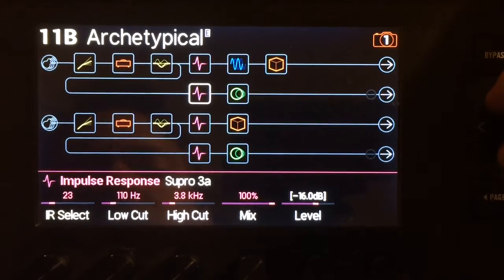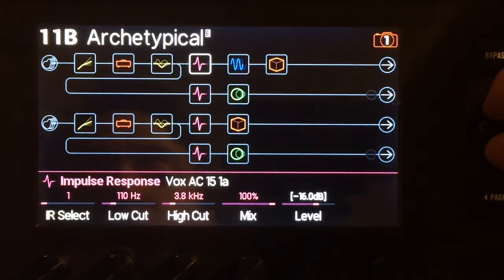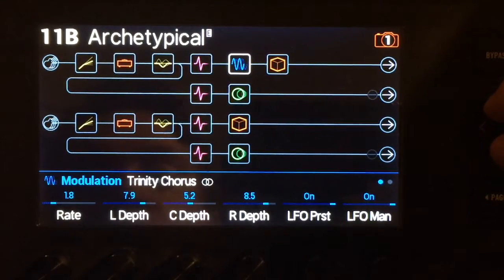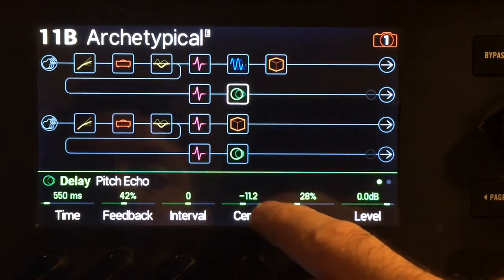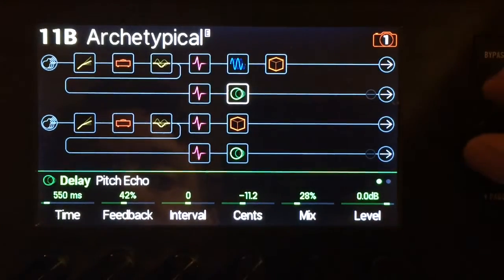You can put whatever IRs in here you want — anything that sounds good with clean stuff, like a 212: the Fender 65 Twin, the Bad Cat 212, the Port City, the Vox AC30 — any of those would sound equally good. Then some chorus, reverb, and the pitch echo delay — using it for the delay as well as some pitch shifting on the repeats, which is nice.